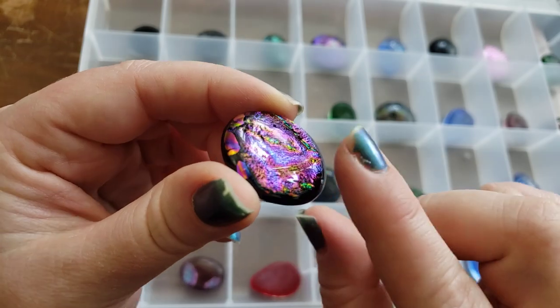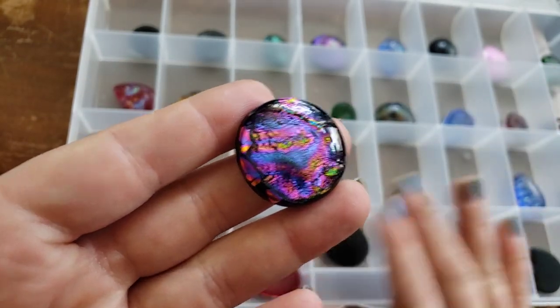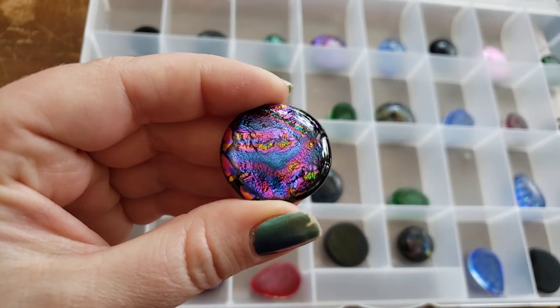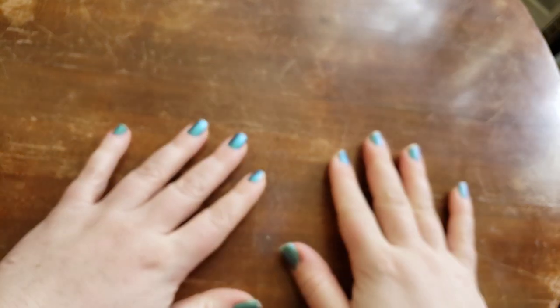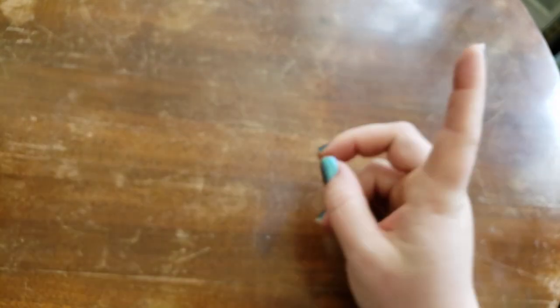Randy goes through and picks out our cabs and gets them into the trays for me, so I'm going through and being like, what did he pick? Oh my gosh! Also, I just load the kiln sometimes. Randy — poor man, he deserves to get paid at least — he loads the kiln, he unloads the kiln, he washes the cabs, he loads them into the trays.